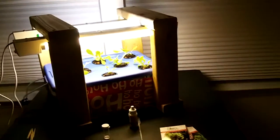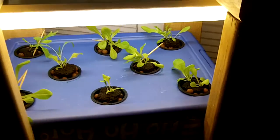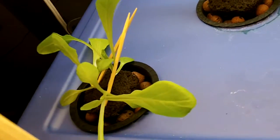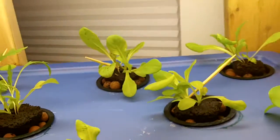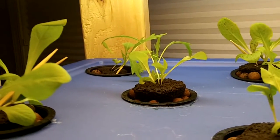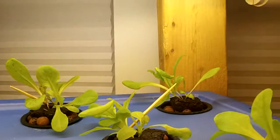I just went ahead and took off that reflective stuff — mylar — that I was using. I'm very happy with how everything is doing. These plants have really done well from only being in here for two weeks. At this rate I should be harvesting in another two or so weeks. Very pleased with everything.